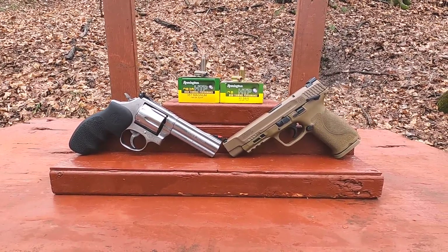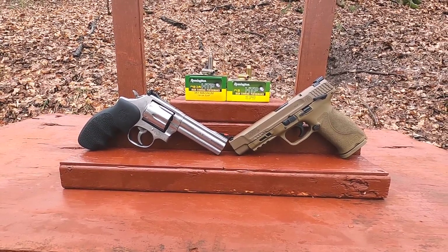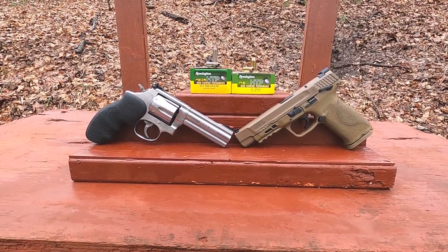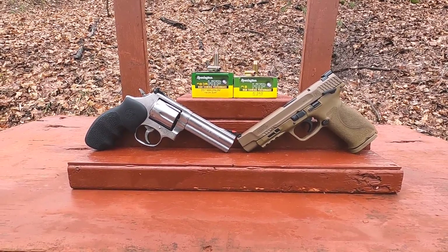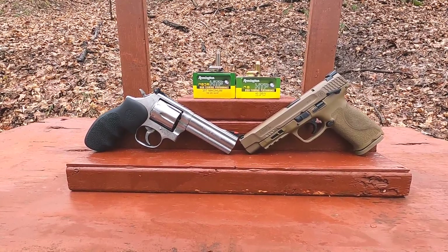What I do buy into is street credibility, and both the 40 and the 357 Magnum are known to be really good. You get some charts that say 9mm +P+P+ is more effective than 40 and more effective than 357 Mag, but on the streets those rounds aren't used, and if they are, it really doesn't add up to being more effective.